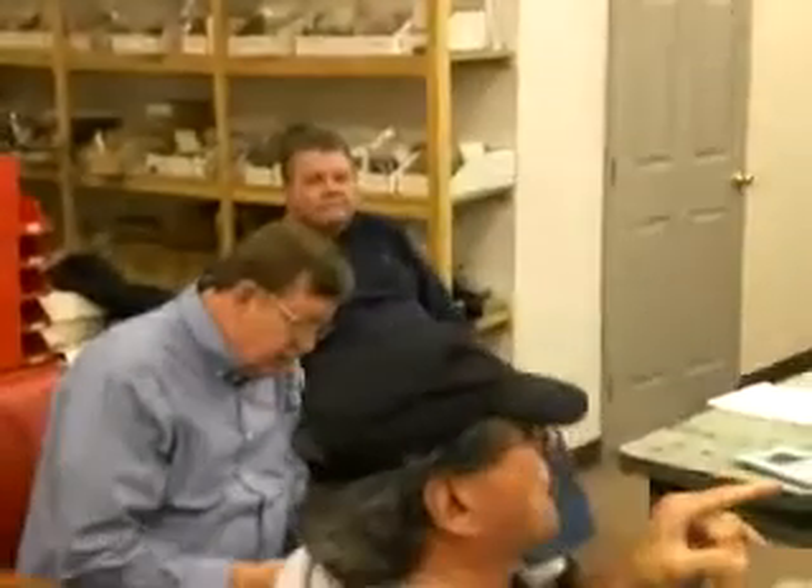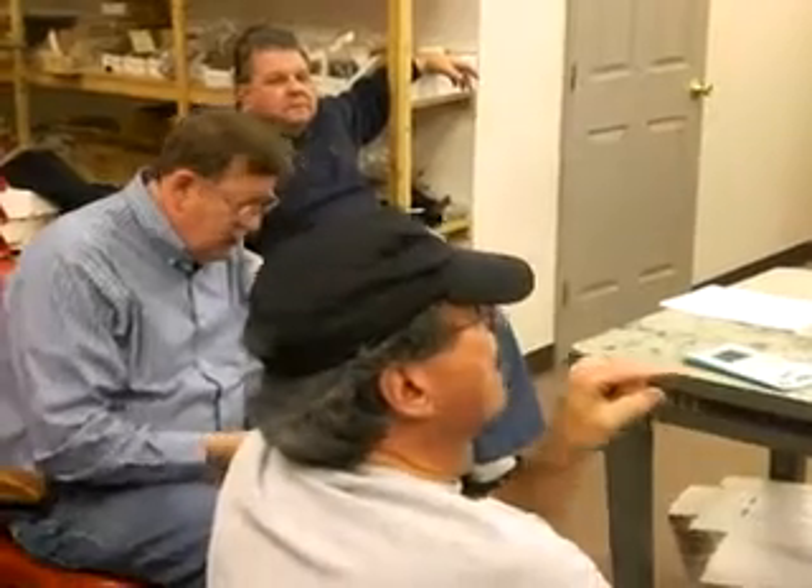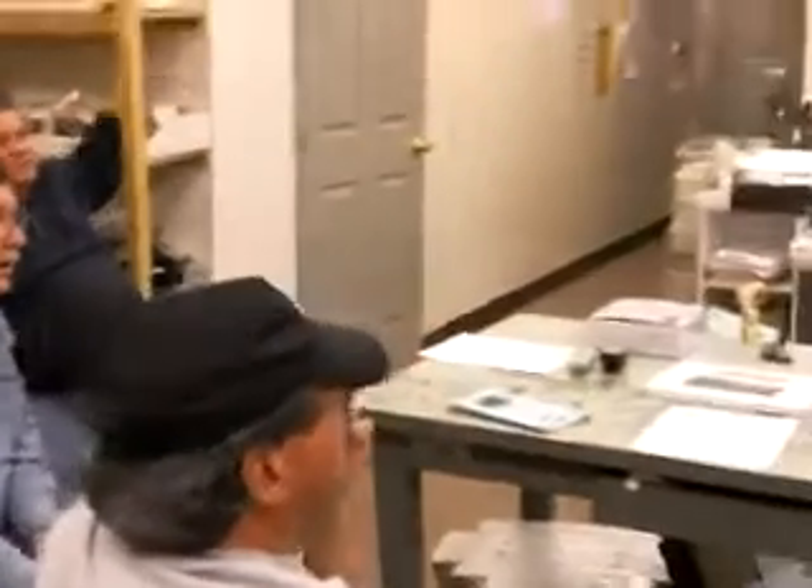How many people have used Anderson Power Poles? Oh good. What kind of luck have you had with them? I love them — my whole shack is designed for that. By the way, the military has been using the higher current versions of these for years and years, way before they came out with the little ones for amateur radio or general electronics.